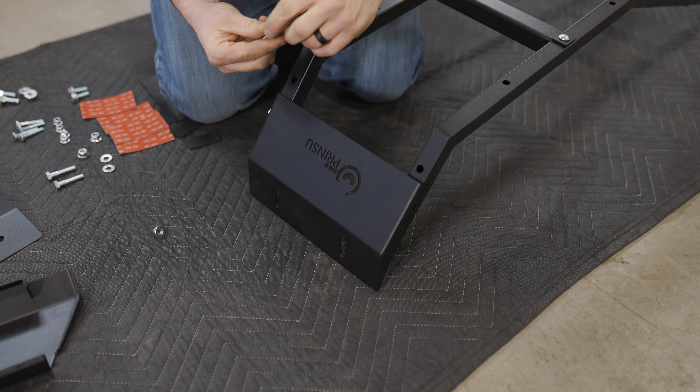Alright, so we got the ladder loosely assembled. Now we're gonna take our top plate that we had on top of the vehicle and get our 3M tape applied to the backside here. Just make sure that you even these out — we're gonna use four of these squares. Observe the hook here; we're gonna apply to the same side where the hook goes up. We'll go ahead and stick these on.